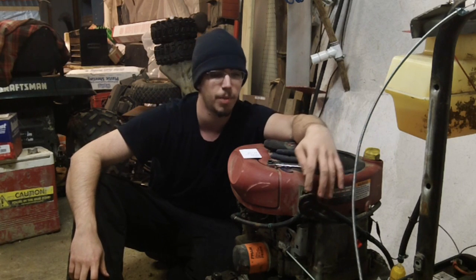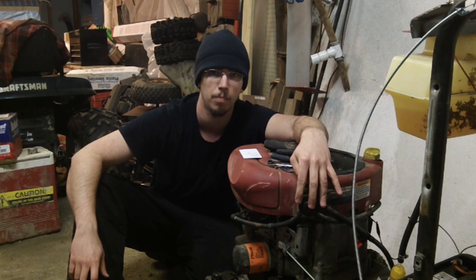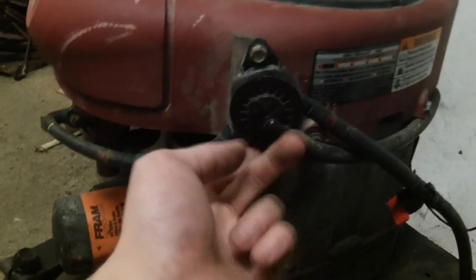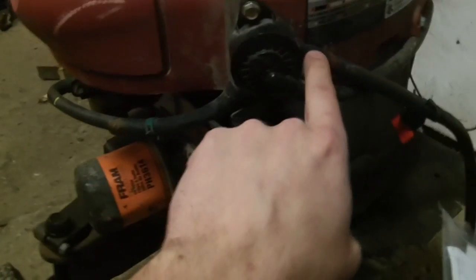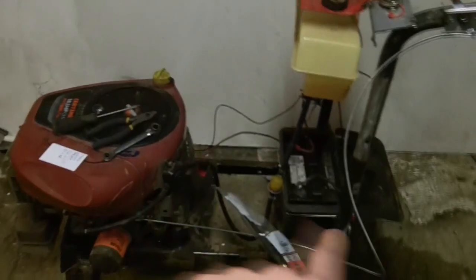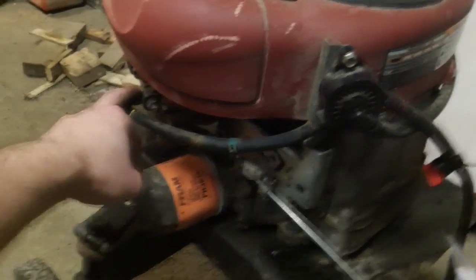The big thing I get questions about is people finding these with the lines hooked up wrong, or not hooked up at all, so they don't know where to connect them. We're going to cover that before we remove the old pump. When looking at the pump, the line coming into the center goes across and circles into your oil fill — that's your vacuum line. The line coming out of the back goes to your gas tank. The line on the front faces toward the carburetor and goes into your carb.